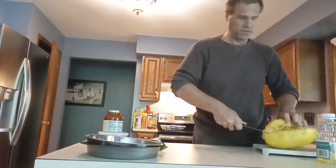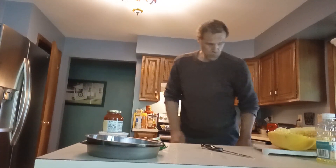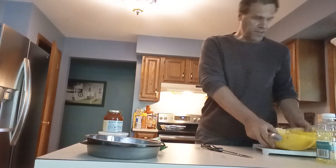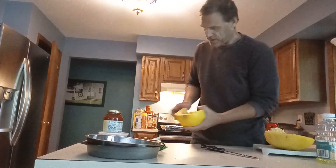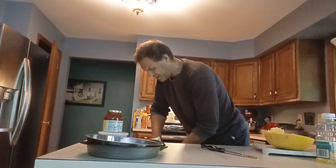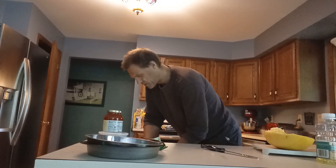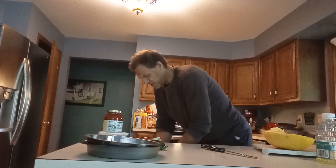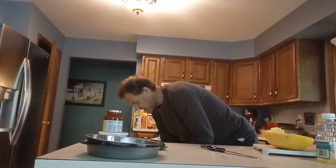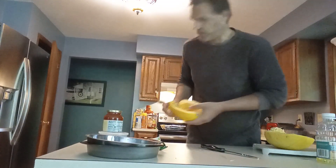There we go — almost perfect. So let's get a spoon, get your trash, and just like a pumpkin you're doing exactly what you do with a pumpkin — you're scraping out all the seeds. And just like a pumpkin, I'm sure you could take those seeds and use them as a snack: put salt on them and put them in the oven just like pumpkin seeds. I never tried that and I'm not going to do it this time either. Just try to get all the gook out — all this stuff you want to get out, just like a pumpkin, get all the gook and all the seeds out.